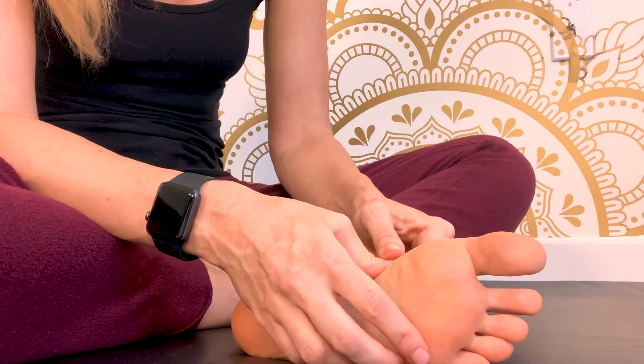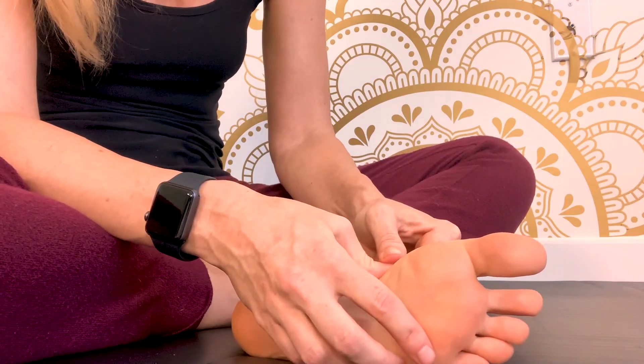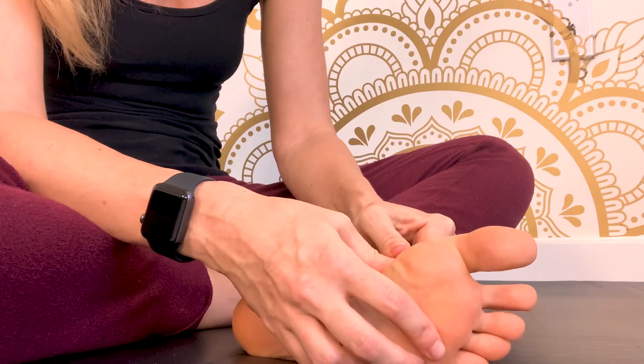If you feel any painful spots, just become aware of any tension you're feeling in your foot.